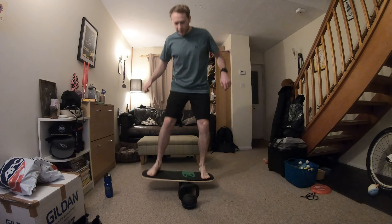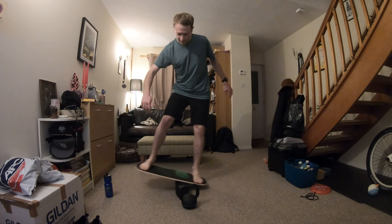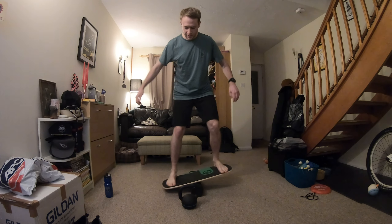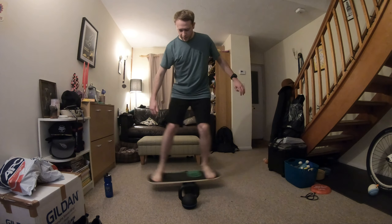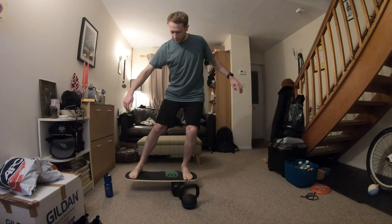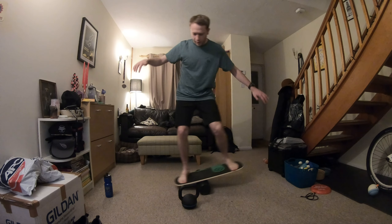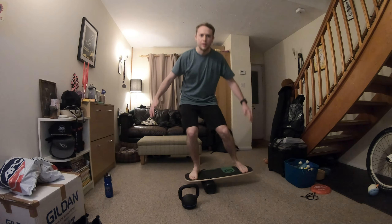I've got little Ollie behind me on the sofa, he's not a big fan of this balance board, but he's pretty tired so I can do it. You do have to have quite good balance and use a bit of core strength — legs, a lot of balance.